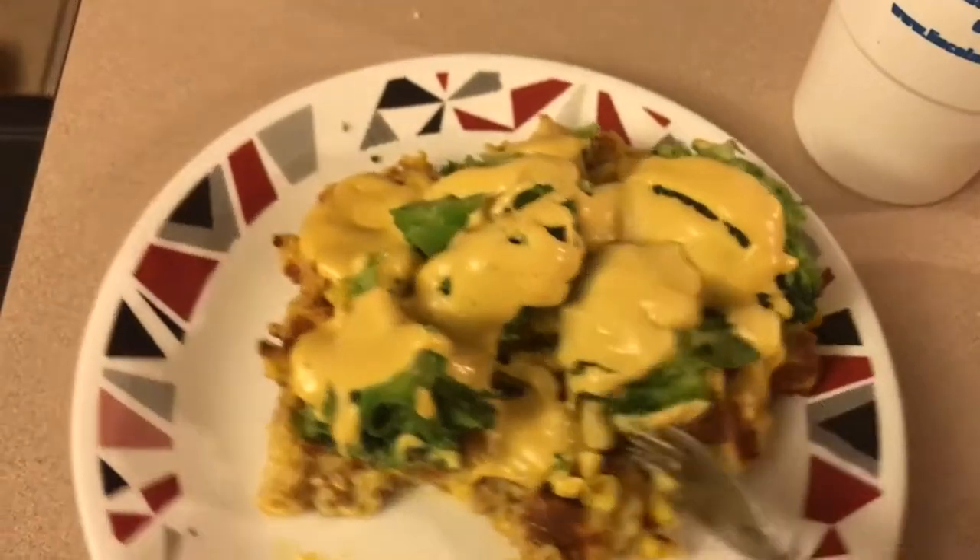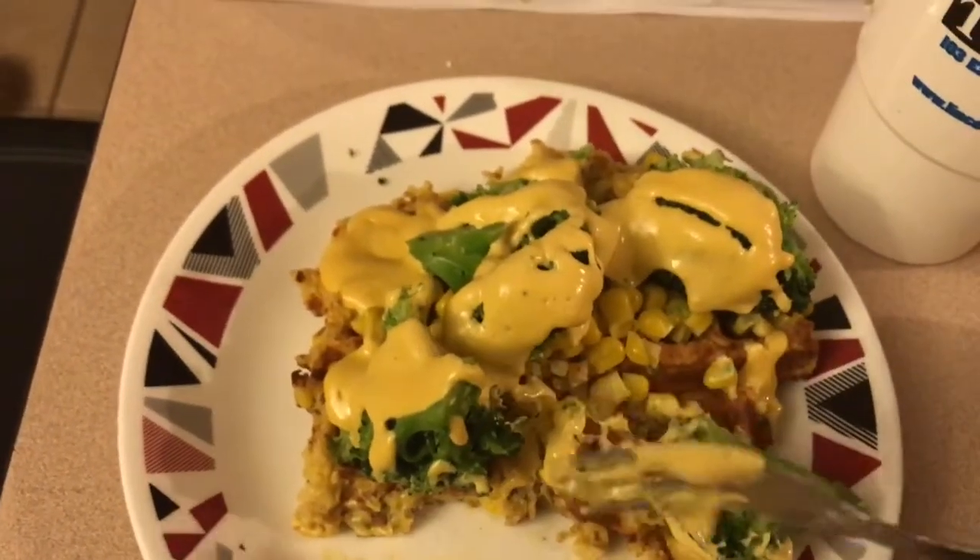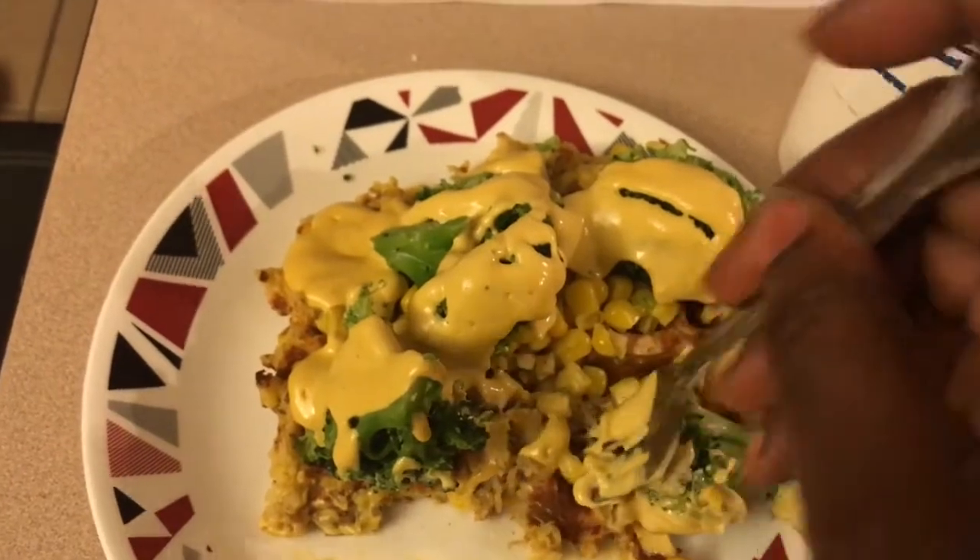That is the finished product. I've got some extra corn on mine, as well as some steamed broccoli, and I made a cashew cheese sauce to go on top. So good. So savory. This is not breakfast — this is an amazing dinner. Definitely a must-make meal.